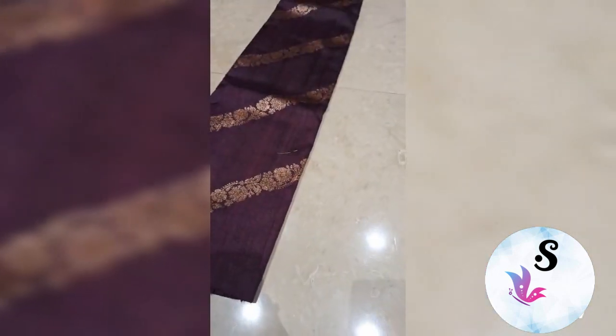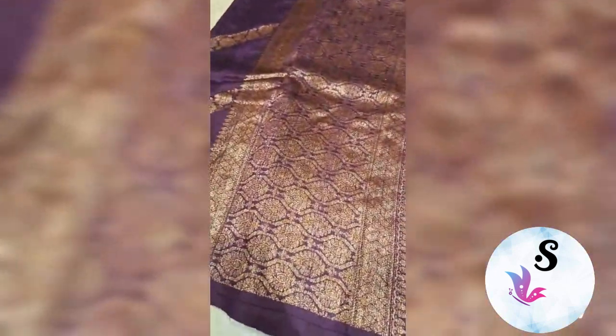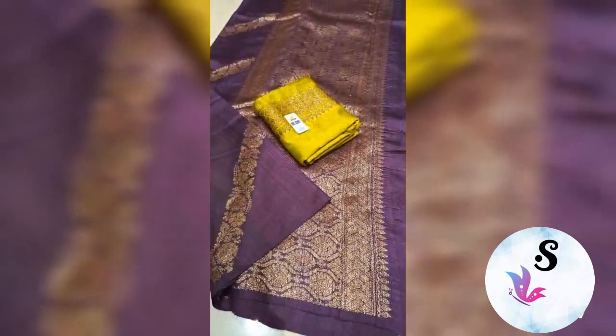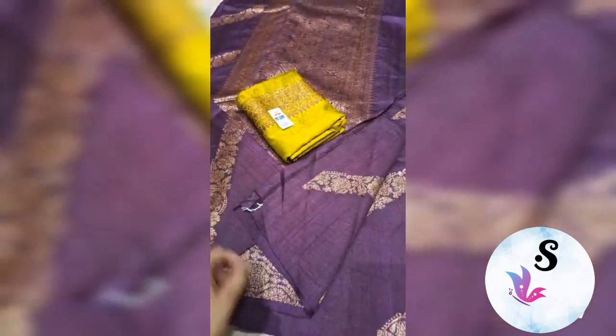Starting to end, lehriya pattern will come. This is the look — this is bright magenta color. This is the look of the saree, silk mark certified; starting to end you will get this lehriya pattern.